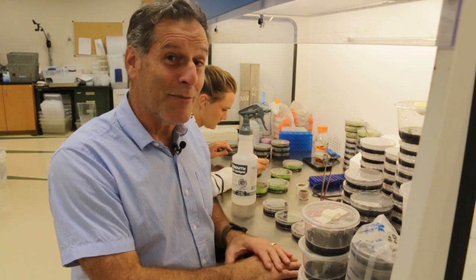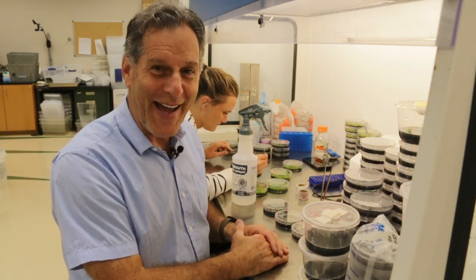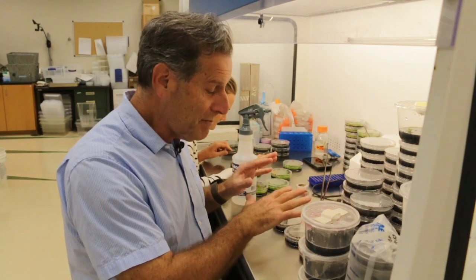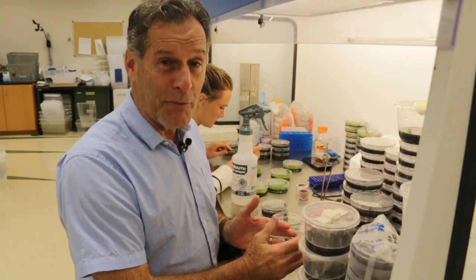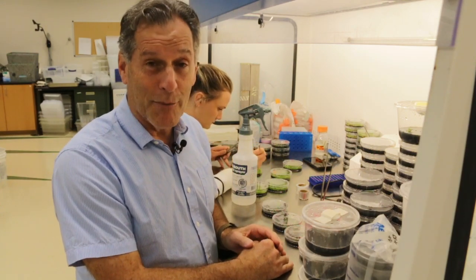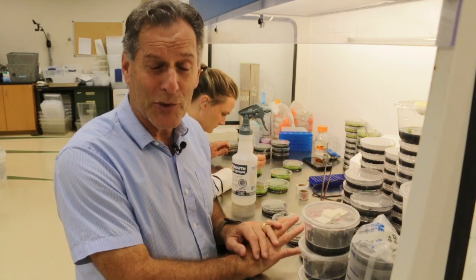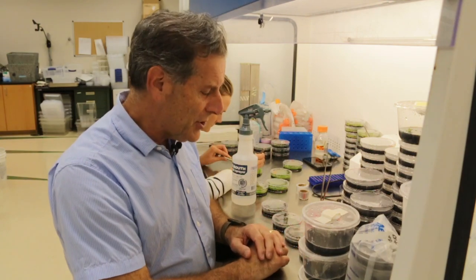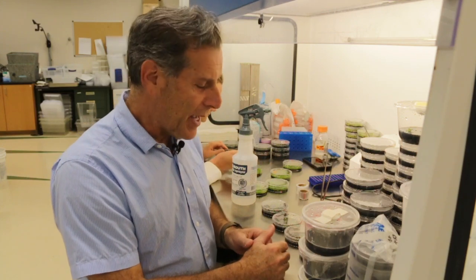I wanted to share some non-orchid things with you. There are orchids being done behind me, but what I want to share with you are some results with a different group of plants. This is a foray, a venture into carnivorous plants.